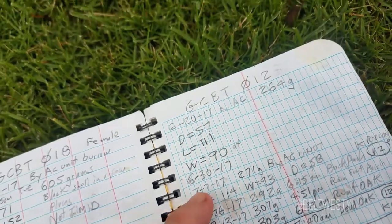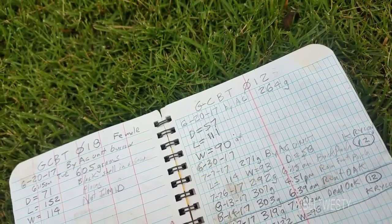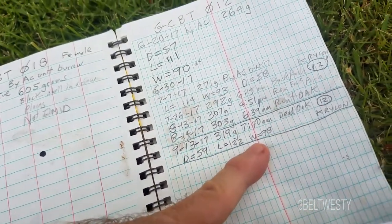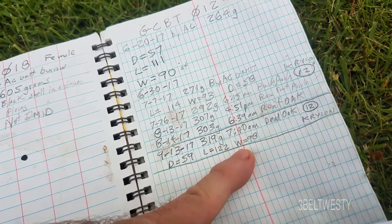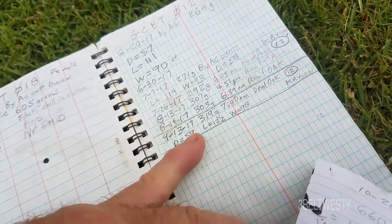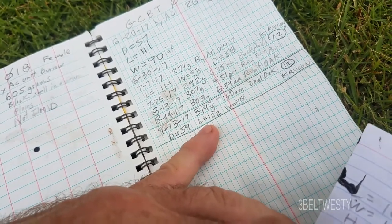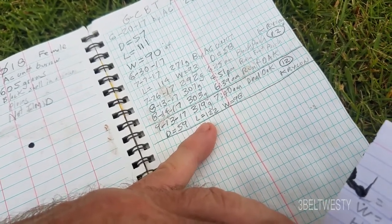What's interesting here is the width is 90, and here it is 98 — I've measured that three times today. This is a double check. And then the length has gone from 111 to 122, which is a good amount — about a centimeter more.